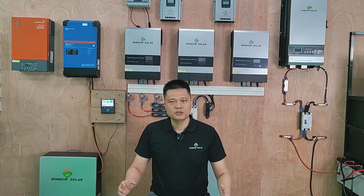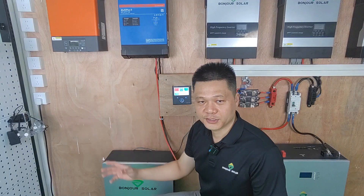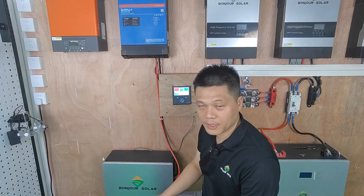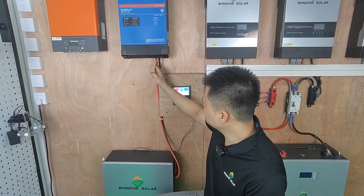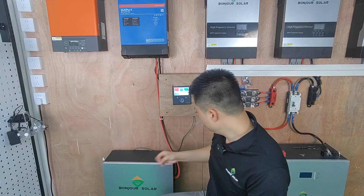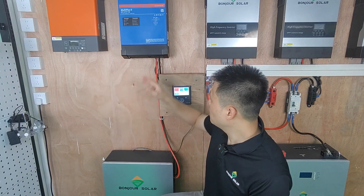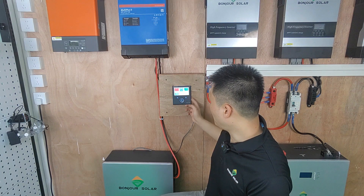For the first question — how to connect the inverter with the Color Control and the BMS — for the wiring cable, we connect the positive to our lithium battery positive, and the black cable (negative) to our lithium battery negative. This is a simple connection. We can also see there are two small cables here — these two small cables are for the power of the Color Control.